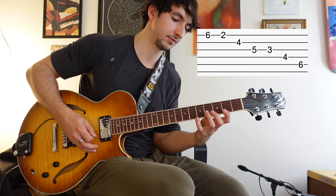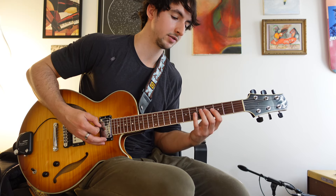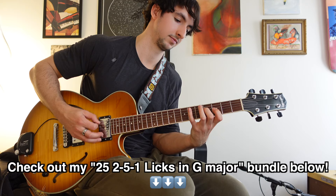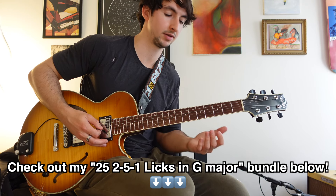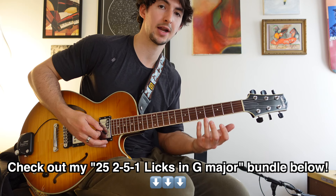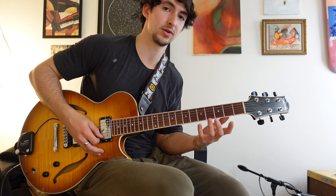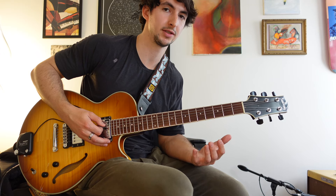Those notes are all within a D altered scale. But more than that, it's actually also an arpeggio — it's an E flat minor six arpeggio. That makes sense because the altered scale is like going a half step up from the root and playing a melodic minor scale: D altered is similar to E flat minor-major. So it makes sense that this would be some sort of E flat minor arpeggio.